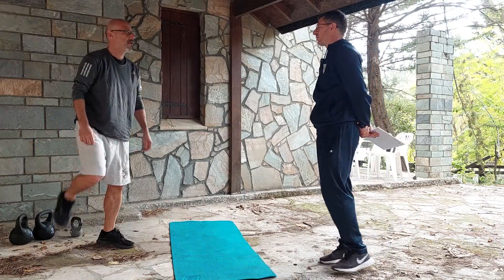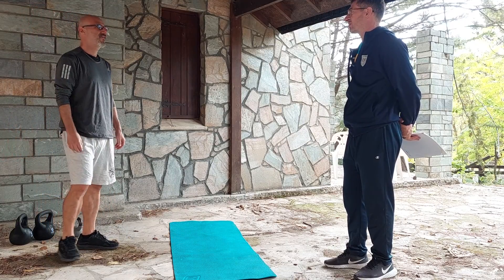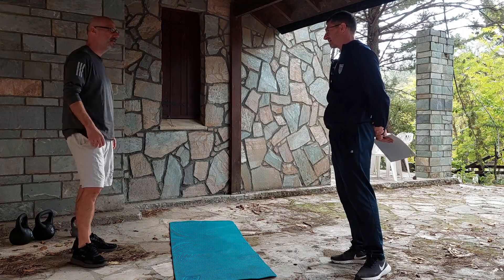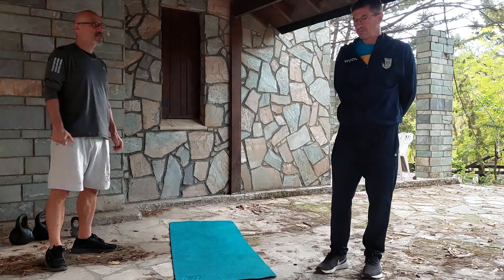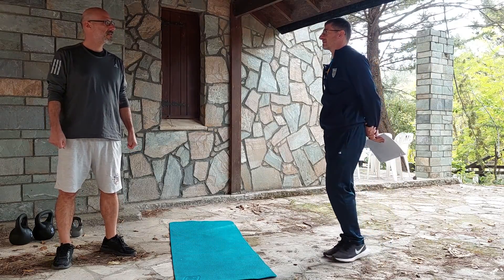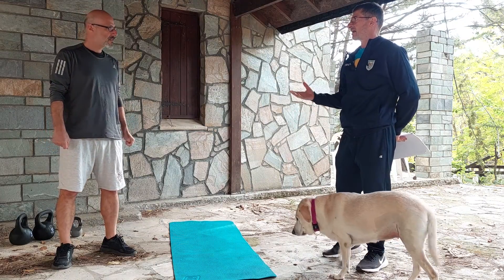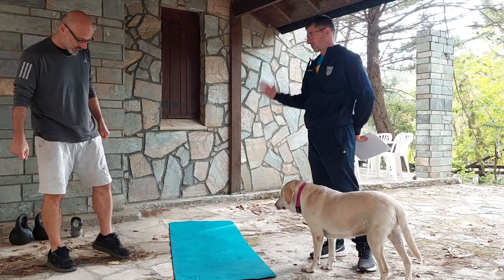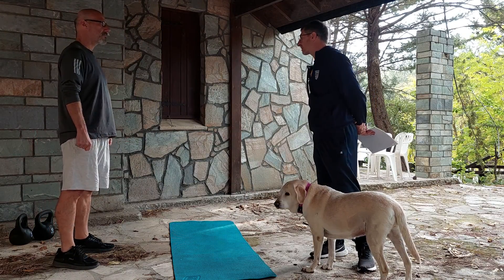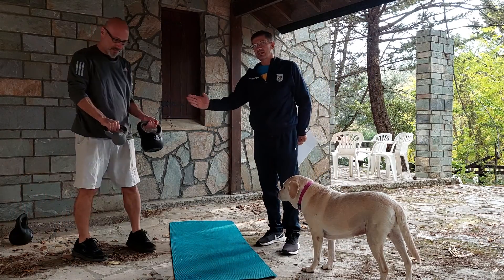Before we start, do you have any specific problem? Any joint issue? We are all good. Nice to be here. For starters, we will do 8 to 10 exercises. Each exercise would be 10 repetitions. We will get rest. We want this to be functional training, not work on stamina. We have two kinds of kettlebells: 4 kilograms and 6 kilograms.